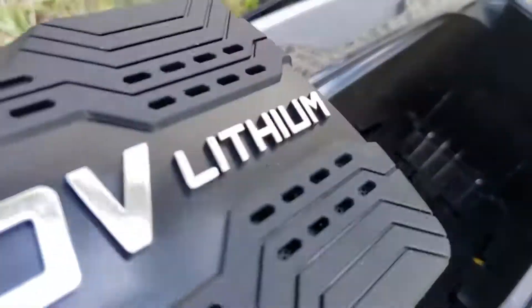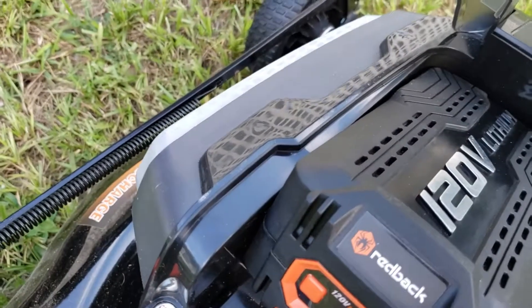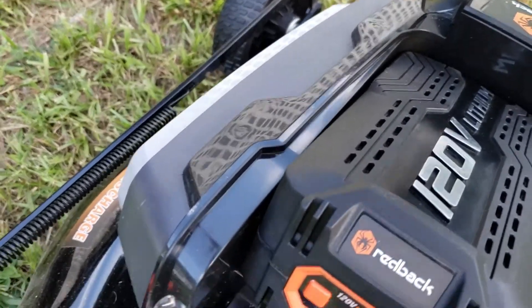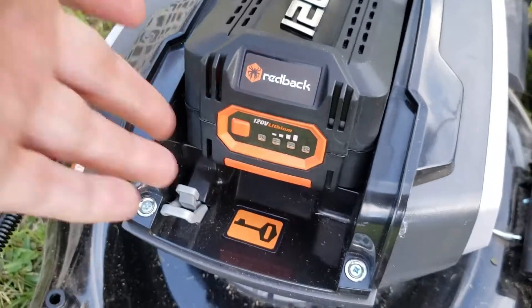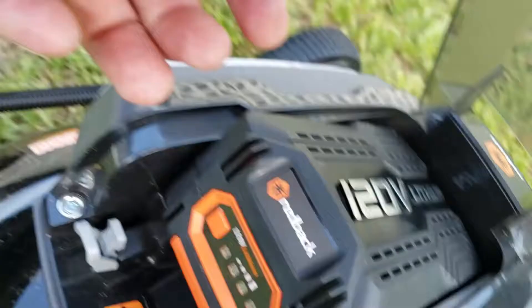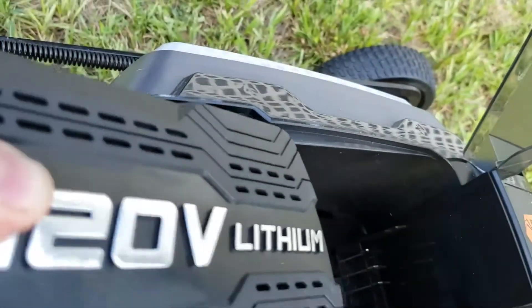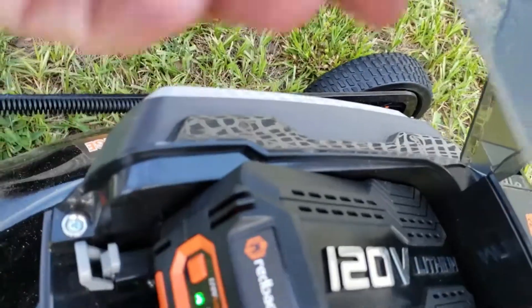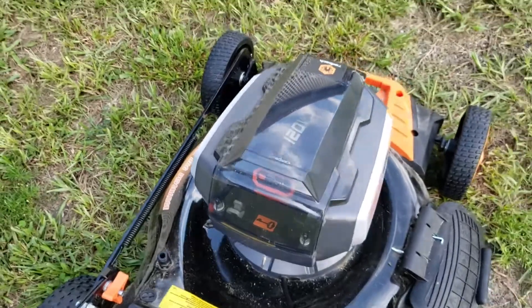This video shows a couple of things. The first thing we're showing today is how to insert the Redback 120-volt lithium-ion battery into the lawnmower — simply insert and it's in. To remove it, all you do is grab the little orange tab underneath the battery, pull it out, and you've removed the battery. Pushing it back in again, we'll show you how much battery life is left.